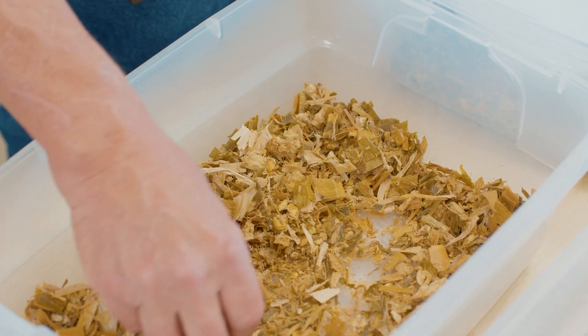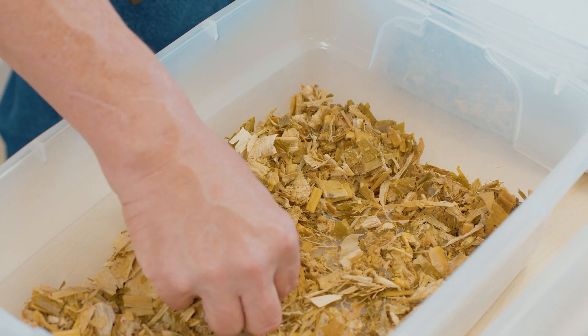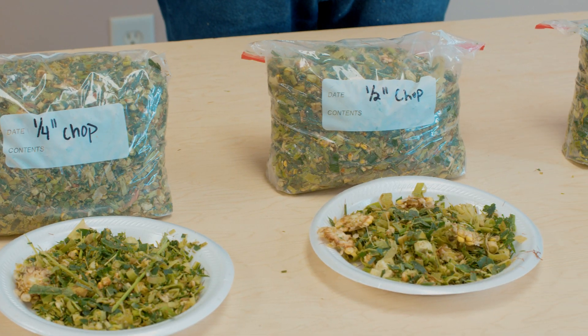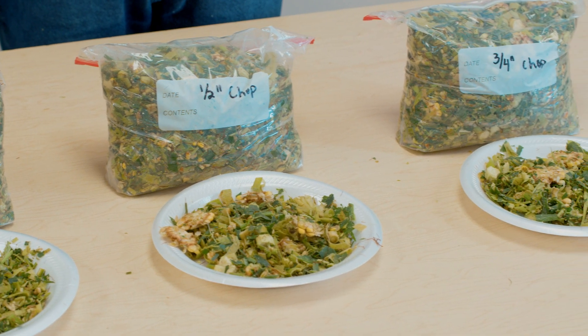Specifically today we'll be taking a look at how we evaluate kernel processing — a very simple field method we can use to keep track of our kernel processing efficiency as we actually harvest the corn silage. We'll also be looking at different silage densities and a way to measure silage density as we pack piles during the actual process.